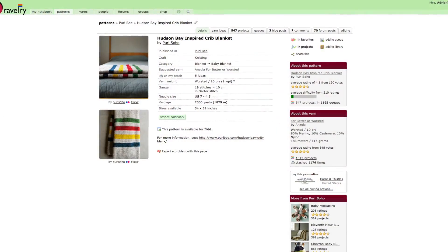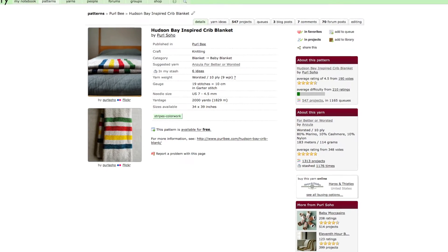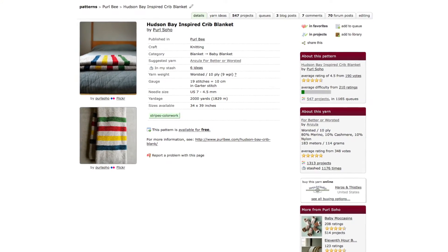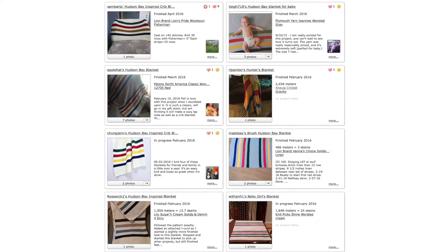Finally, the Ravelry page for this pattern has a star rating of 4.5, so people are really happy with it. You can find lots of people who have put up their version on Ravelry — just search 'Hudson's Bay inspired crib blanket' and you'll find the original from Purl Soho. There are more than 500 other projects, all in different yarns and fibres. People have done cotton versions, so you can really see the diversity you can create from such a simple pattern.